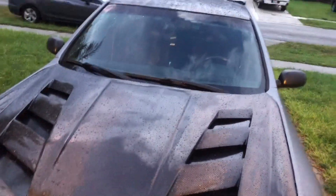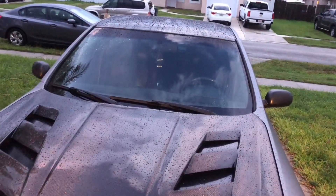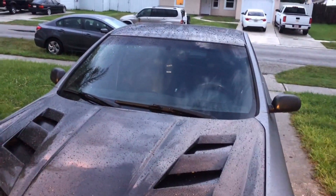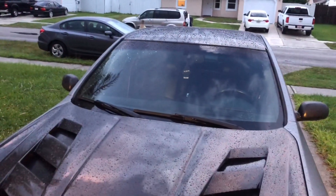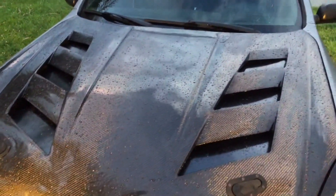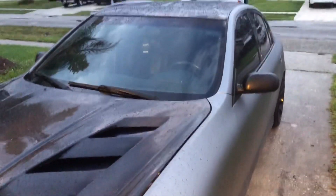So I got the airbags disconnected and also the traction control off. It rained, so it kind of slowed me down a little bit. But this shouldn't really take more than about 45 minutes tops — it's not super hard. It's pretty easy, and now this thing's ready to slide.